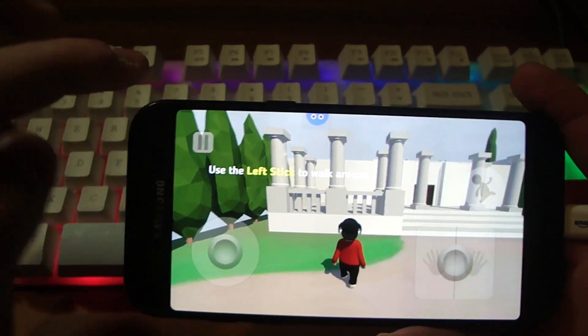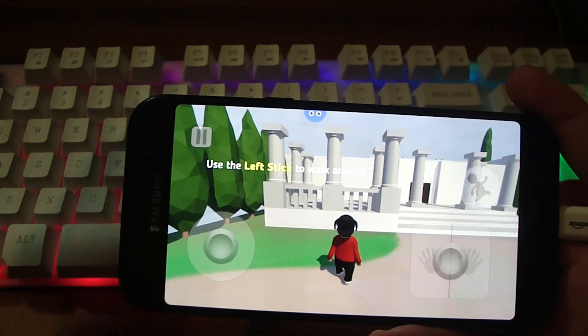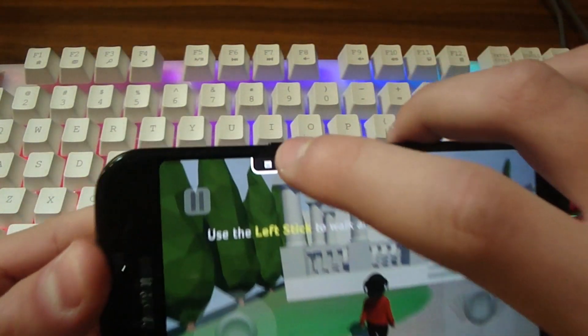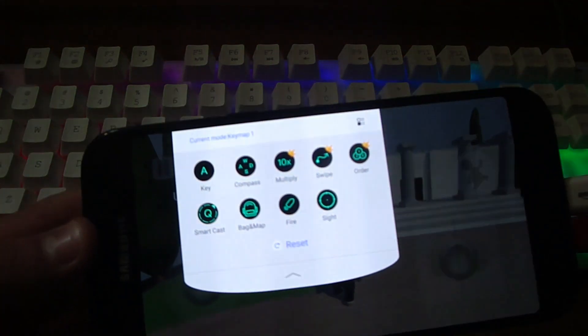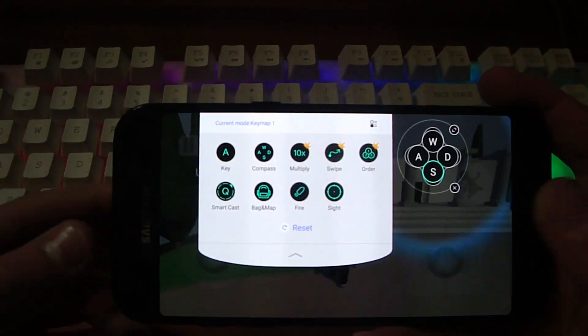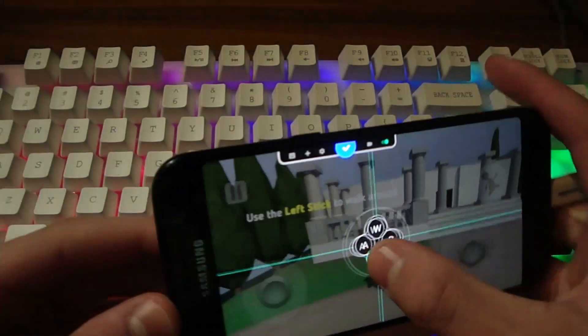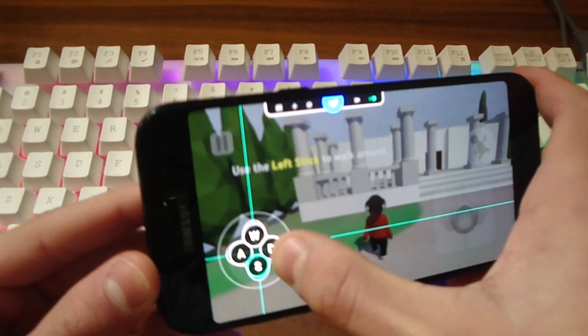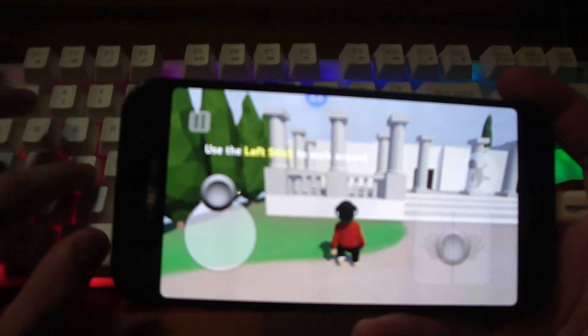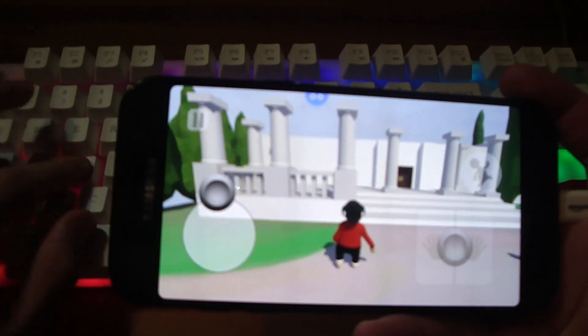What you need to do is download the Octopus app. Once you've done that you click on the little octopus, then click the little plus button which allows you to configure the keys. When you add a compass, you take the compass, put it over the analog stick in the game, and then you'll be able to play with mouse and keyboard.